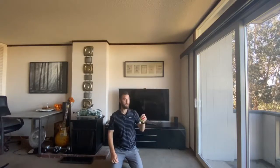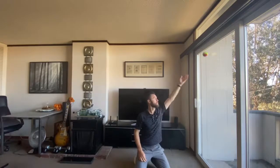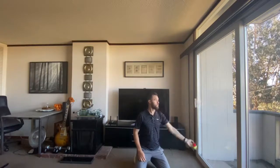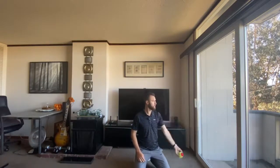A good way to practice your timing of the release is to get close to a surface like a window. When the arm is right next to the window, if you do it right the ball will move parallel to the window. But if you release the ball early — before it reaches parallel — the ball is going to bounce off the wall or the window.